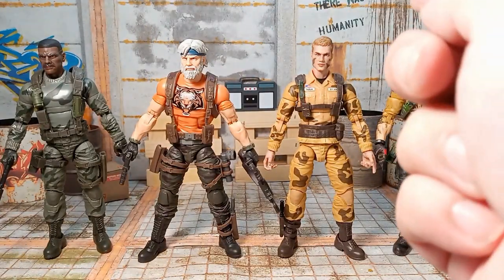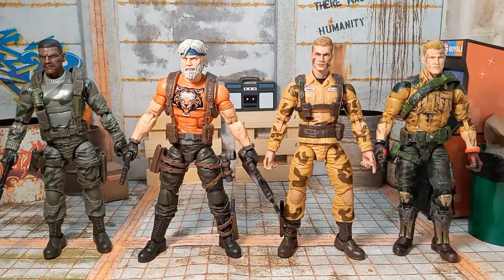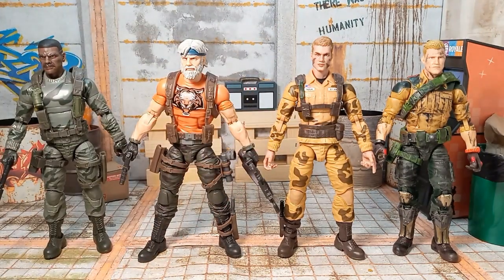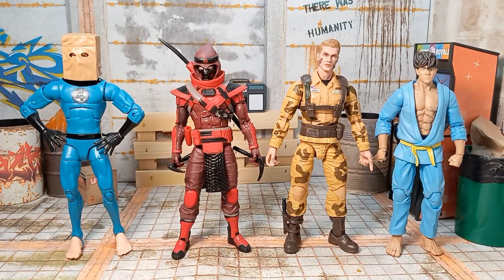We'll get Duke in here. And here he is with Duke, Outback, and Stalker — and holy cow, these guys look like twins! These are the same legs as Stalker. Here we got him with a McFarlane Scarecrow and a couple of NECA figures — Armagon and the Last Ronin. And here we have him next to the Bagman Spider-Man, the Red Ninja, and an Articulated Ninja.